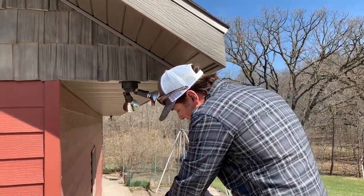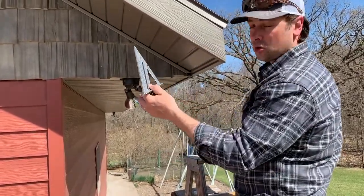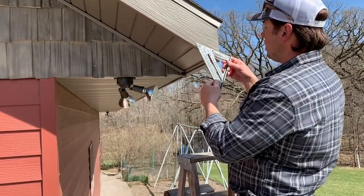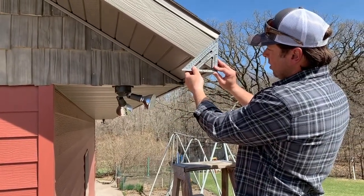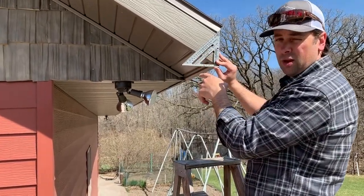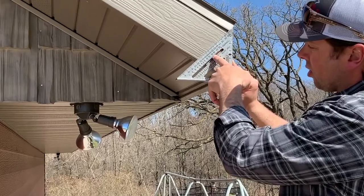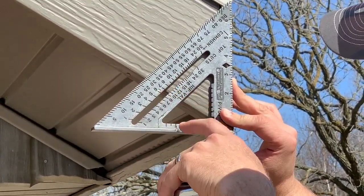Is there another way I can verify that? Certainly — I can use my speed square here. Because I already have a built structure, I can hold the speed square up to a pivot point right here down on the end, and then look at where the common degrees line up. Can you zoom in? It's between an eight and a seven pitch, right at seven and a half.